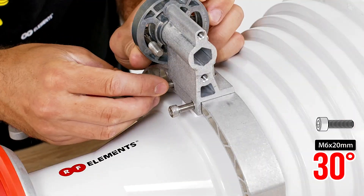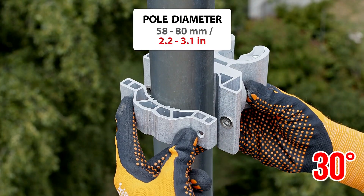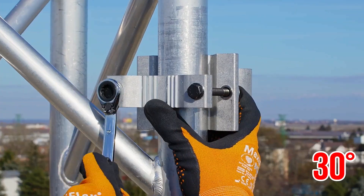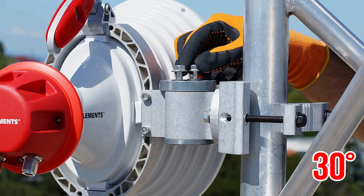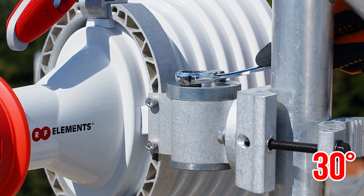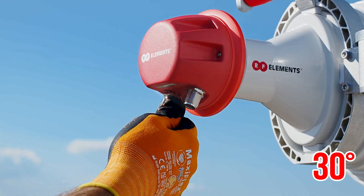Asymmetrical horn CC antennas provide a unique asymmetrical beam shape while maintaining excellent noise rejection and the overall excellent performance of a well-designed horn antenna, with female connectors enabling new levels of network scalability and throughput increase. They complement the successful symmetrical horn antennas.